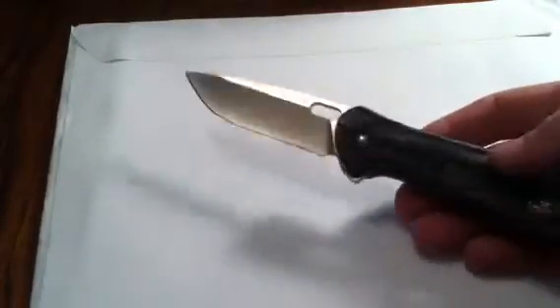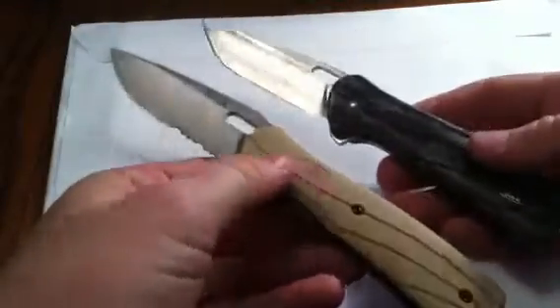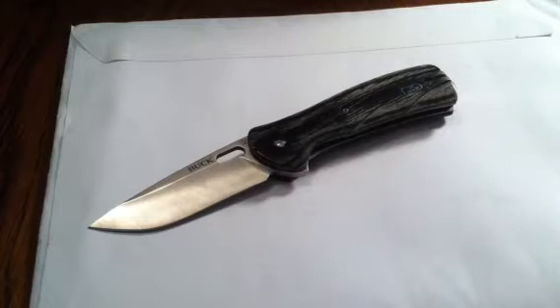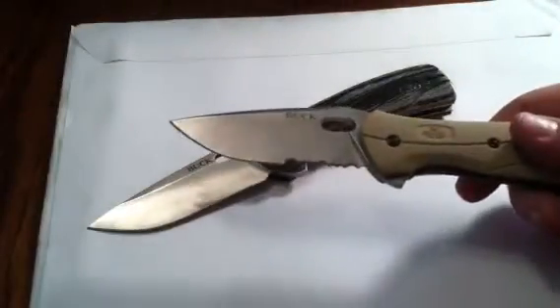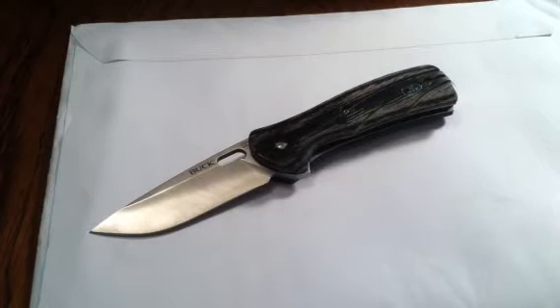One of the best parts about this — and if you've seen my other review of the Vantage Force — these are both made in the U.S. All the Vantage models are made in the U.S., and that's the first really good selling point to me. I love to buy American whenever I can. For probably about $45-ish, you're getting a knife made in America with 13C26 Sandvik steel, which is an upgrade over the normal 420 steel that most pocket knives use. The Rockwell hardness is harder, and it's a stronger steel overall, so it will hold its edge for a longer period of time.